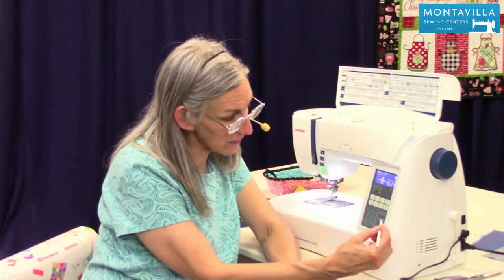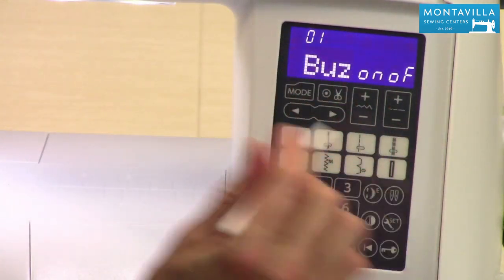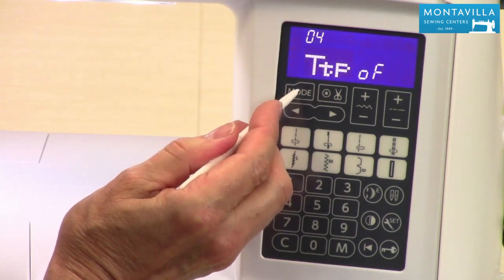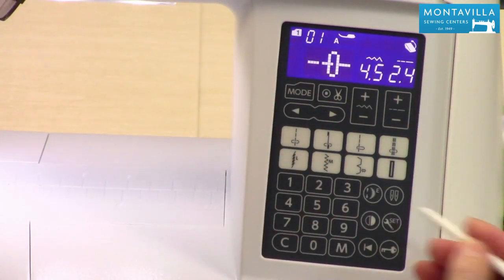Settings right here — this little button, you just push that and you can get into the various different settings. The way you move through the different settings is you push the mode button and it gets you into the different things like that. To get out of settings you just push that again.